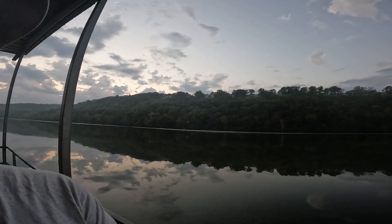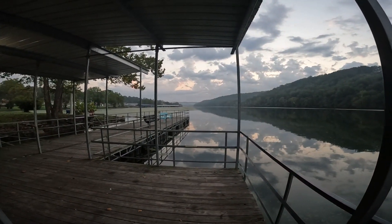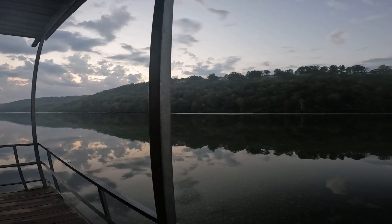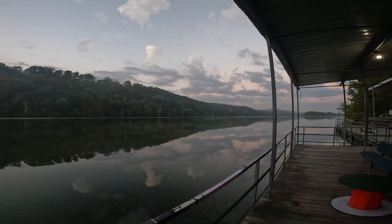Good morning, y'all. Welcome back to the channel. I'm Fox, and today we are at Rockaway Beach, Missouri. It's a pretty super cool little spot. This is Lake Tanicomo, right outside of Branson.